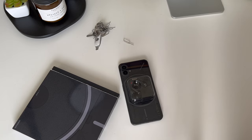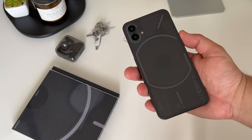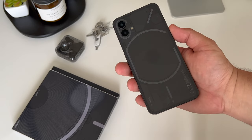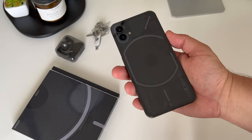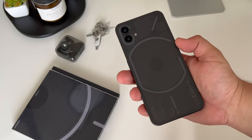Let me know your thoughts in the comments down below — is the Glyph interface a gimmick, or do you think it's pretty neat and resourceful? I'm really enjoying the Nothing Phone 1 right out of the box, so stay tuned, subscribe for more on the Nothing Phone and the Nothing StockX bidding ordeal, and hit that like button. Thank you for watching, take care, and stay safe.